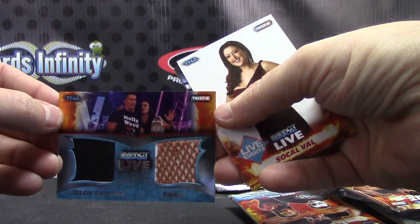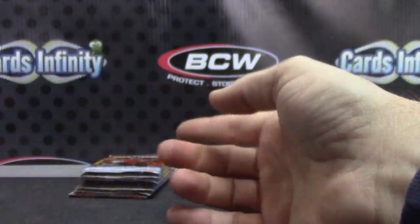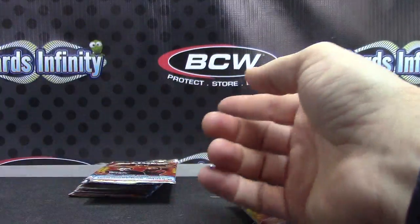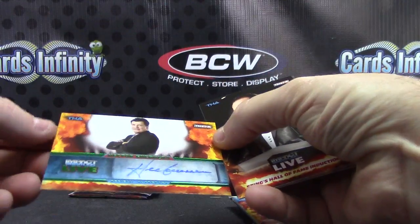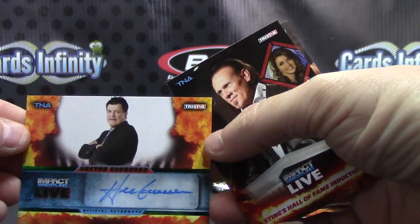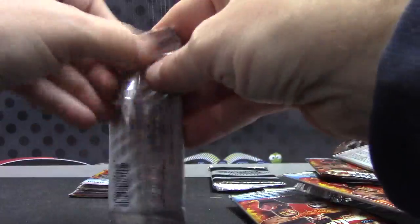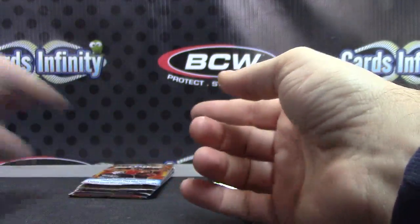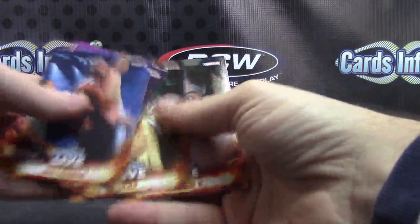It's Chavo, alright. There we go, and base. Just base. Number to 50 — that one's Hector Guerrero. And base.